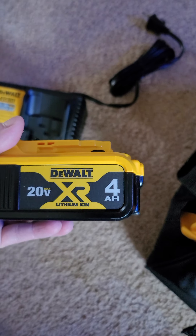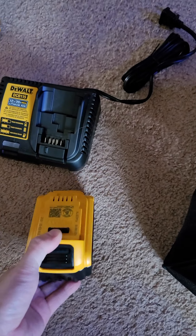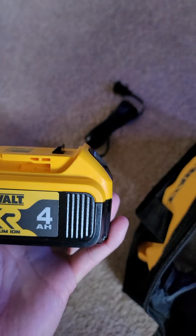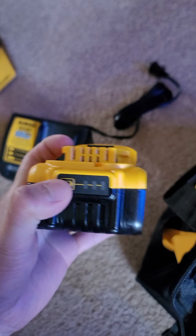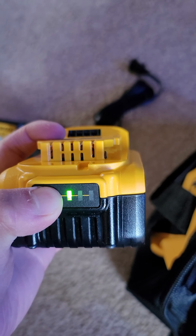This is a 4AH 20V battery. It's not too big, it's kinda small compared to the 6AH that I have. That's the battery — one charge.